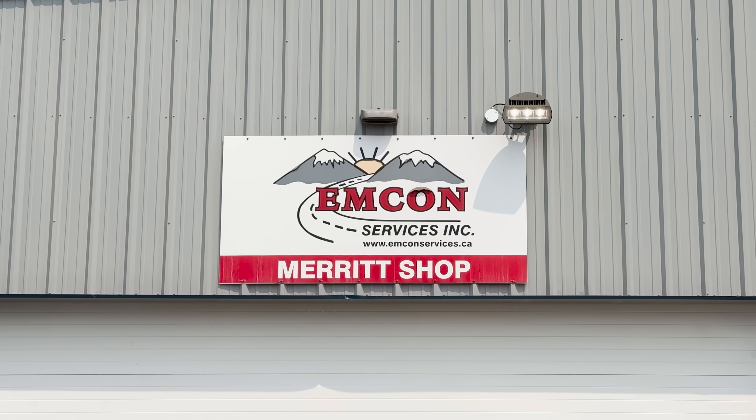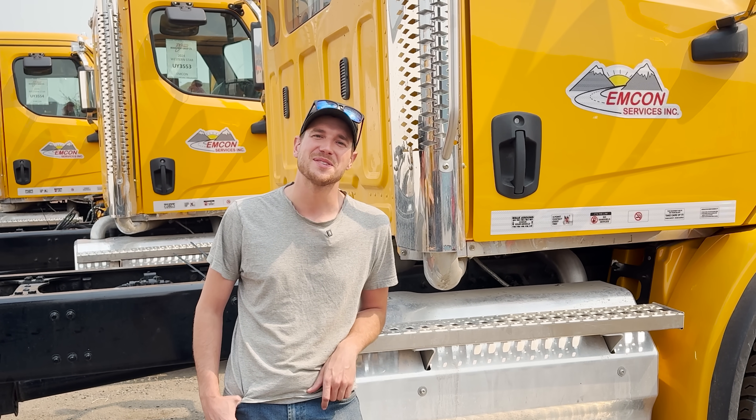We're here today at MCON Services, here to tell you about this exciting project we're working on together — the world's first electric hybrid snowplow.